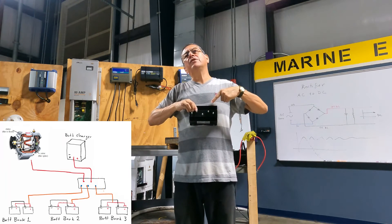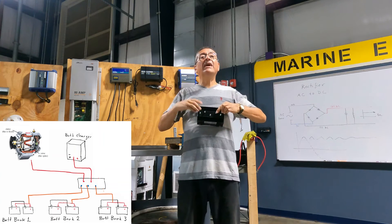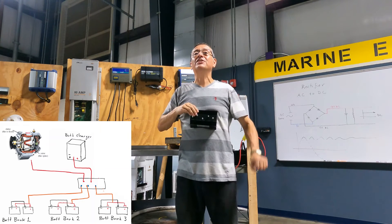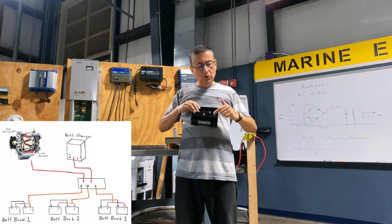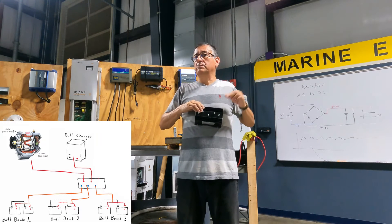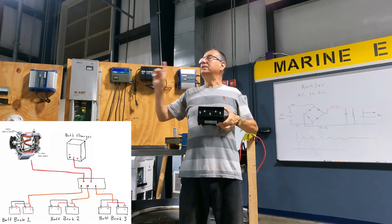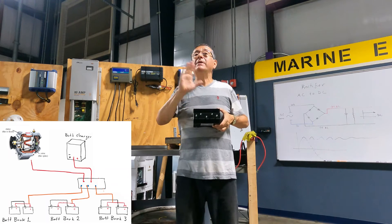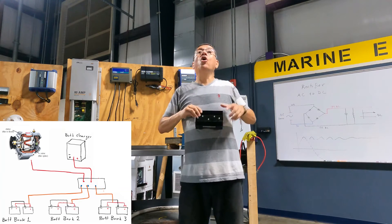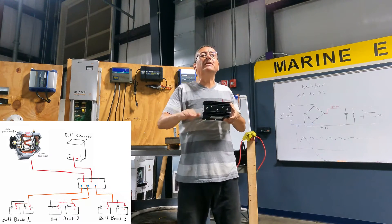How much should be the capacity of the alternator in amps? Remember, the idea of the ACR is: if I don't have shore power connected, I don't have a battery charger. I have the alternator because the engine is running, and with the alternator I want to keep those three banks charged. It should be at least 60 amps or higher — the same or similar capacity as the battery charger. Because if I don't have one input, I have the other. And if I have both, this element regulates and keeps charging those three battery banks equally.